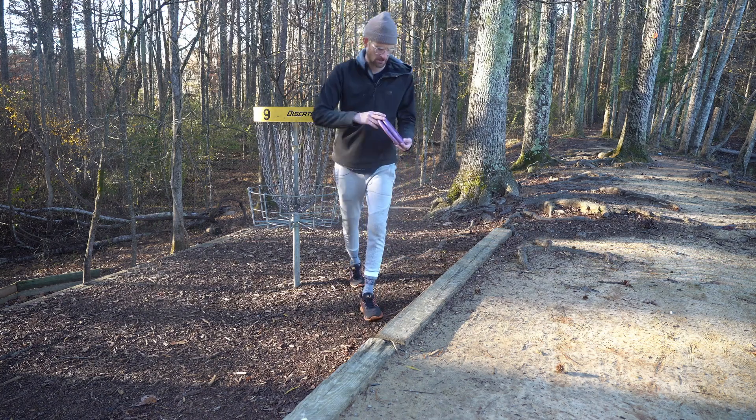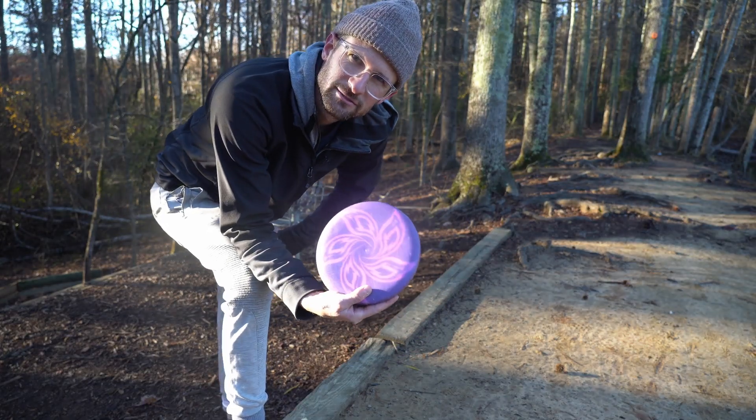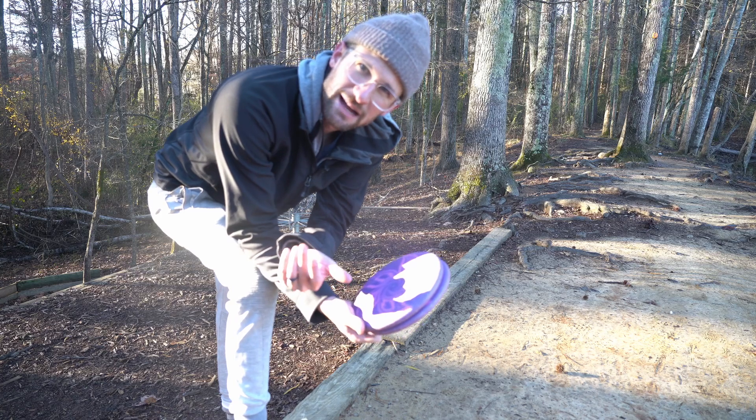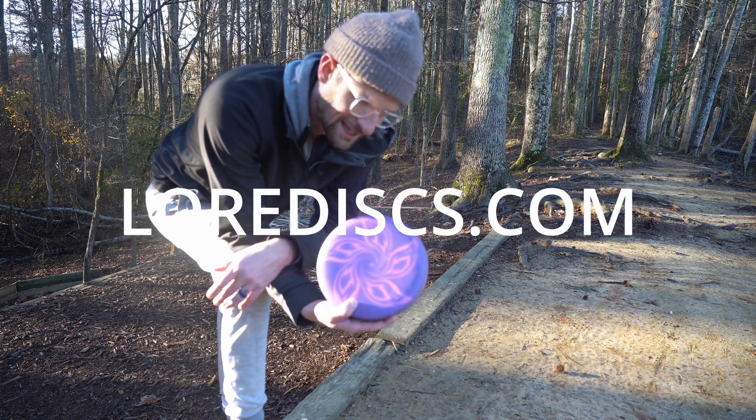Since I haven't done videos in a while, I want to shout out Lore — my homies that do all these dyes. Go check them out, they're really talented at what they do. I haven't been able to show off their discs in a while because I haven't played, but go check out Lore at lore dot com. That's going to do it for the front nine out here at Scrapyard while being injured — I can definitely feel it in my shoulder.